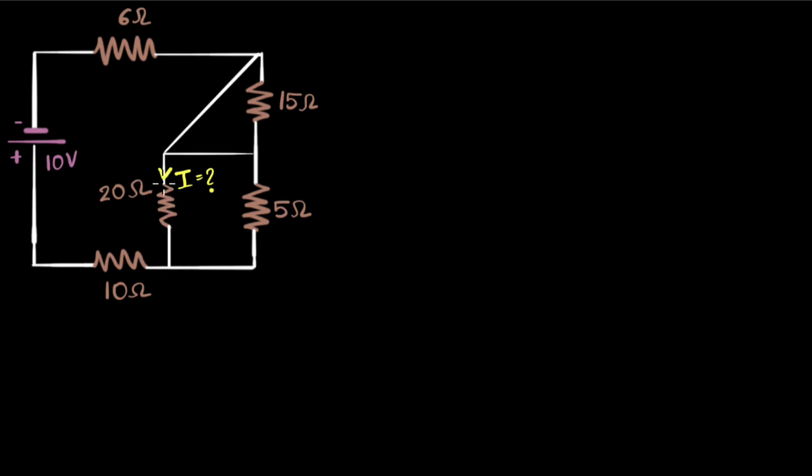Well, I see these two in parallel because they're connected across the same points. Think about it — this point has the same voltage as this point, because there's nothing in between, no energy loss in between. This point is the same as this point. So these two are connected in parallel, and I can reduce that.